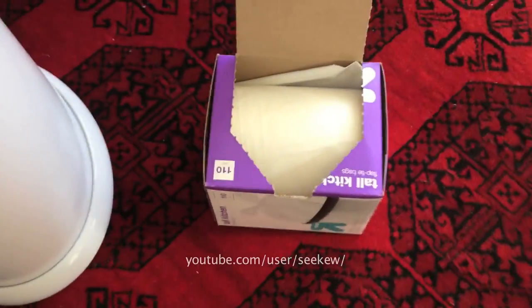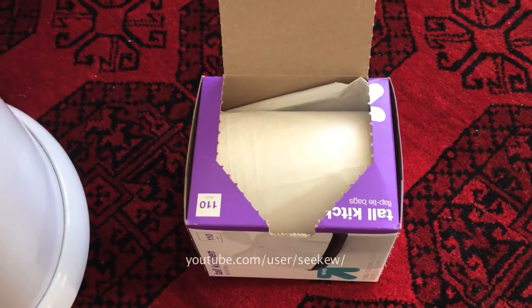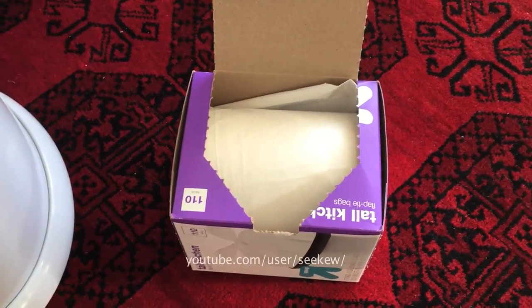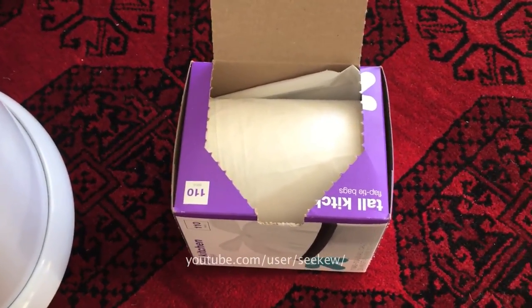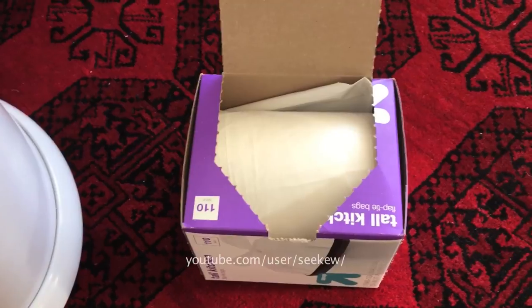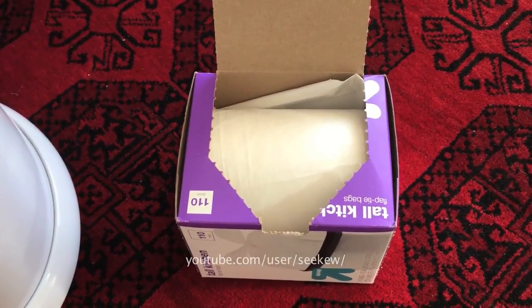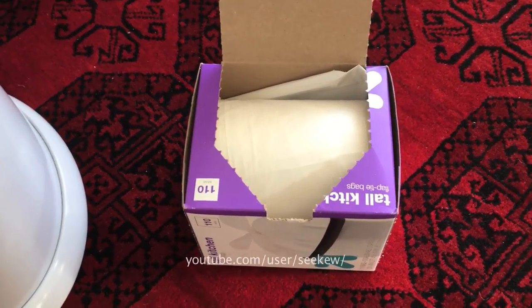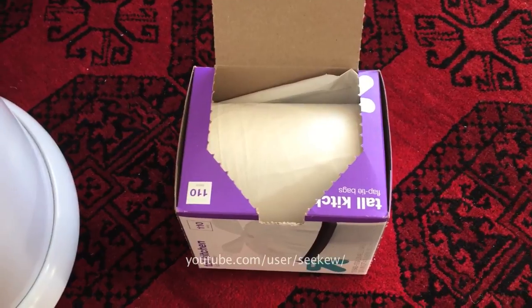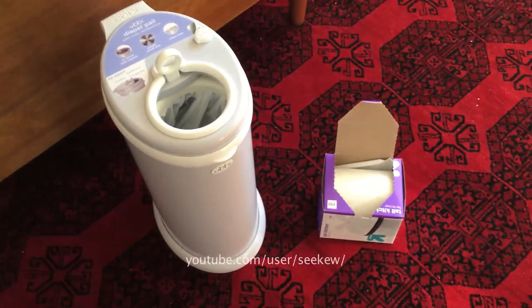I hope that helps. This is why I would recommend this particular diaper pail over the others — because it uses ordinary bags. I bought 110 of those for around $11, meaning I can get thousands of diapers out of that one roll. If you buy the ones that don't use ordinary bags, you're stuck with those tubular systems where you get around 200 diapers for five bucks. So it's definitely worth buying this particular brand.